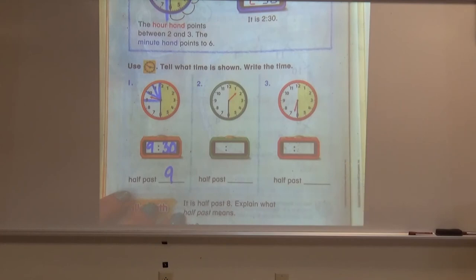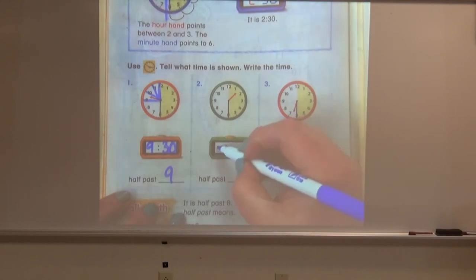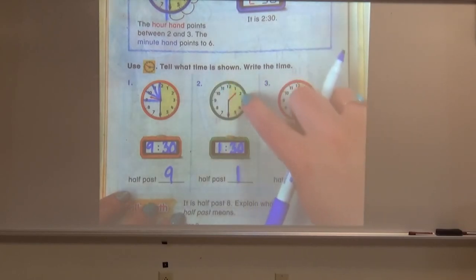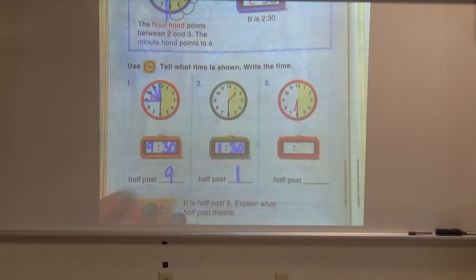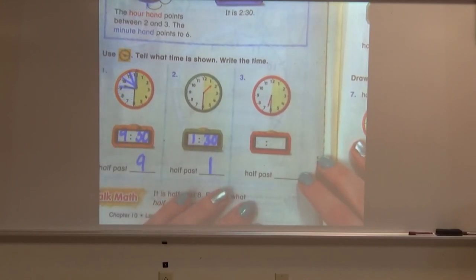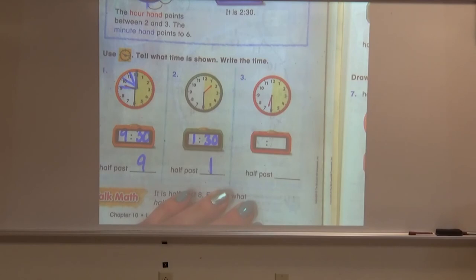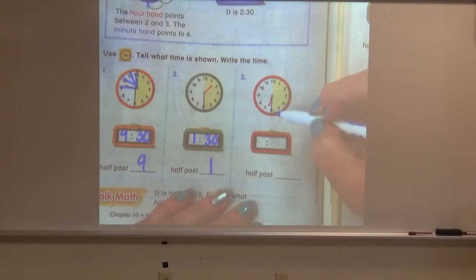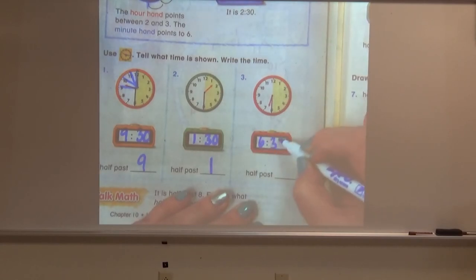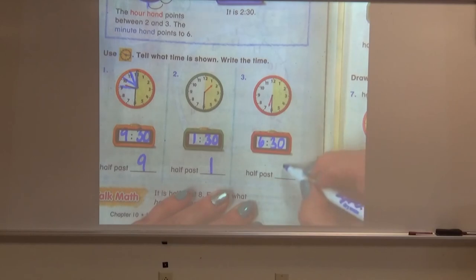Let's try the green clock. What time is this clock showing? If you said 1:30 or half past one — because remember, we are halfway past one o'clock — awesome job. All right, let's do one more. Look at the red clock. What time is this clock showing? If you said 6:30, amazing. Write the six for the hour, 30 for the minutes — and half past six, because it's going to be the hour. Half past six.